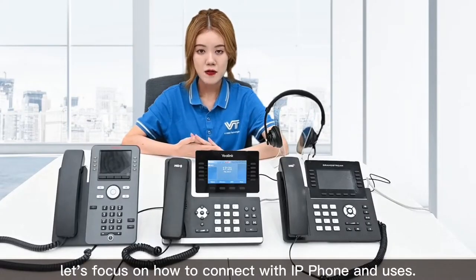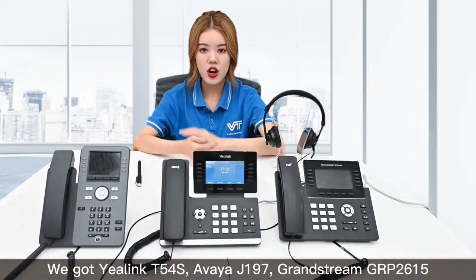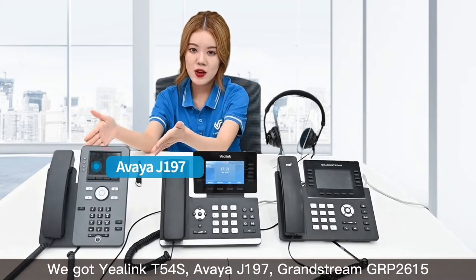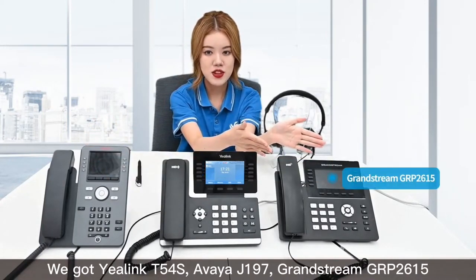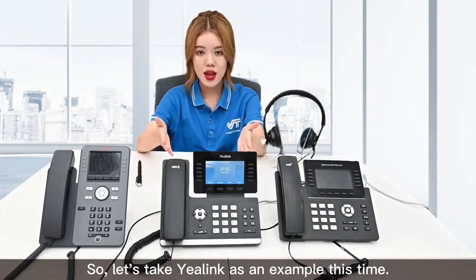Next, let's focus on how to connect with an IP phone and use it. We have the Yealink T54S, Avaya J197, and Grandstream GRP 2615. Their connections are all used in the same way, so let's take Yealink as an example this time.